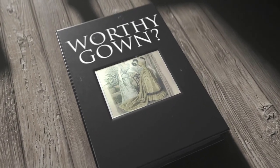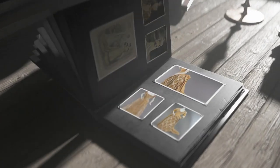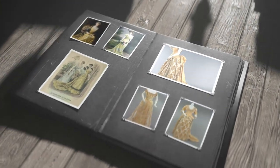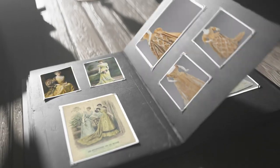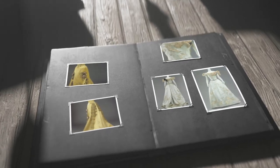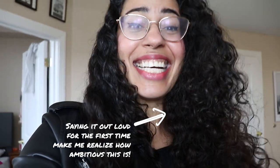Traditionally, a ball gown would have lots of hands involved and lots of time as well. From Brazil, people would commission these gowns in Europe months ahead of the season, sometimes even a year ahead of time, especially at the Worth Maison. So doing that in less than a month alone — I'm not going to do it the historical way. I'm probably not going to use my hand crank machine, but I'll do a very good mix of techniques.